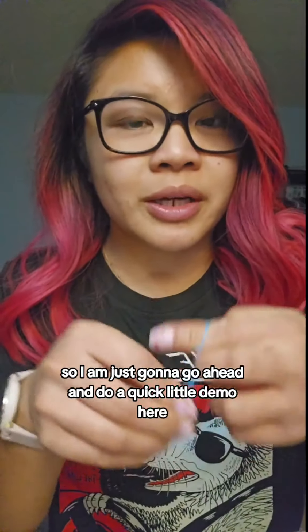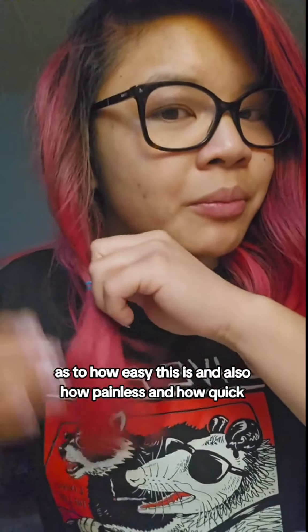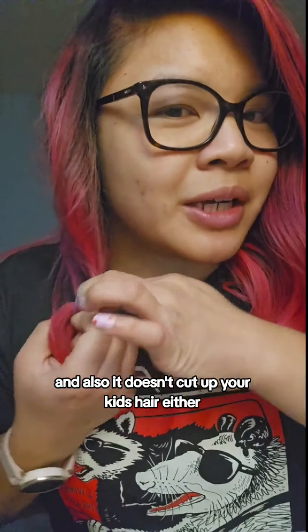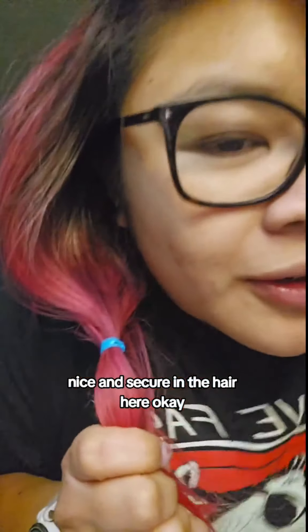So I'm just going to go ahead and do a quick little demo here as to how easy this is, and also how painless and how quick. And also it doesn't cut up your kid's hair either. So let's just say you have this nice and secure in the hair here.